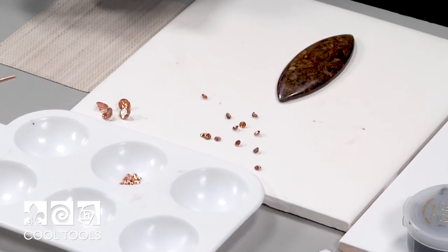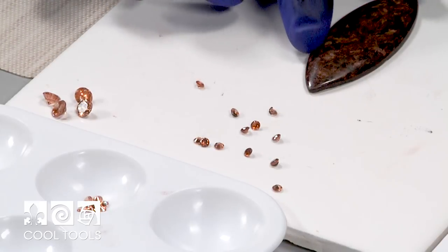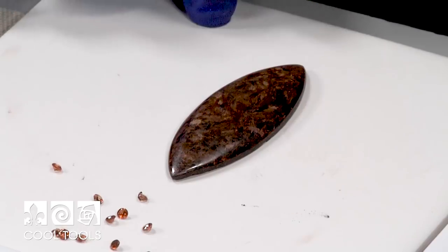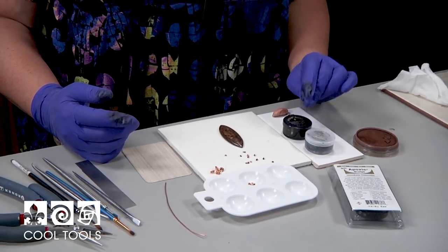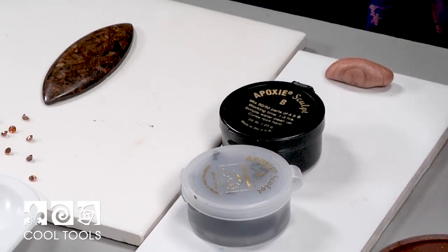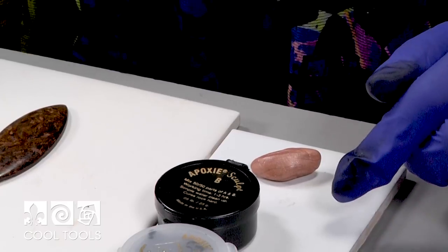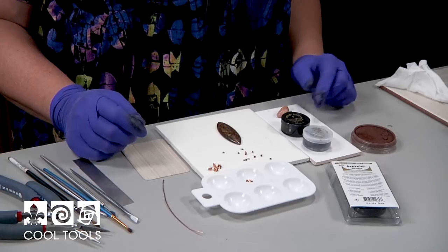We have CZs in champagne colors in both 6mm and 3mm sizes, selected to complement a little bronzite cabochon — it glows with all kinds of little shiny bits, like Las Vegas meets Jurassic Park. The epoxy clay comes in black (which I'm using today), white, and a variety of colors; you can also add powder to create even more color options. I also have a small piece of polymer clay to use as a crystal pickup tool.